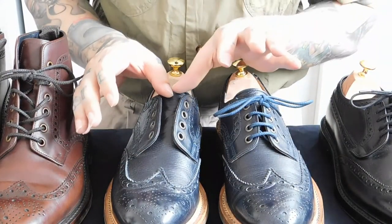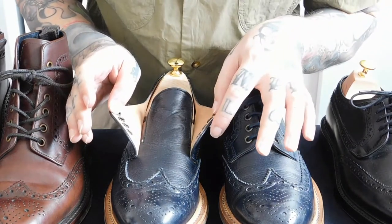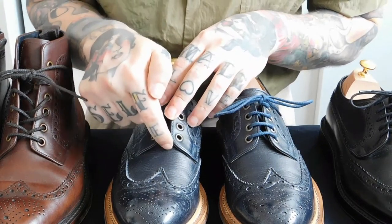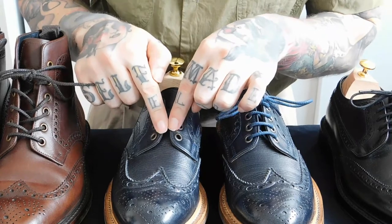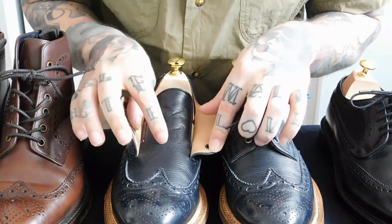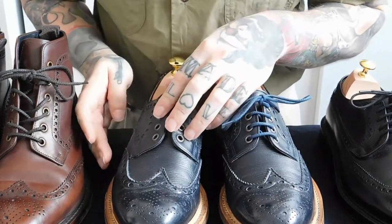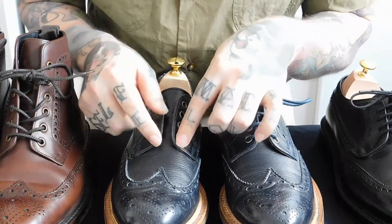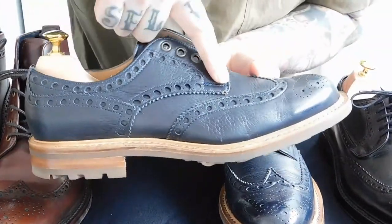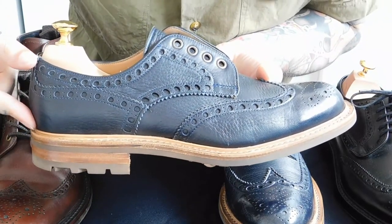This is what they call open lacing. In contrast to the Oxford, which you'd see usually stitched at the end of the vamp, where the lacing splays open from that stitching point, the Derby has no stitch point in the middle of the vamp. It is actually another piece of leather stitched on the side.